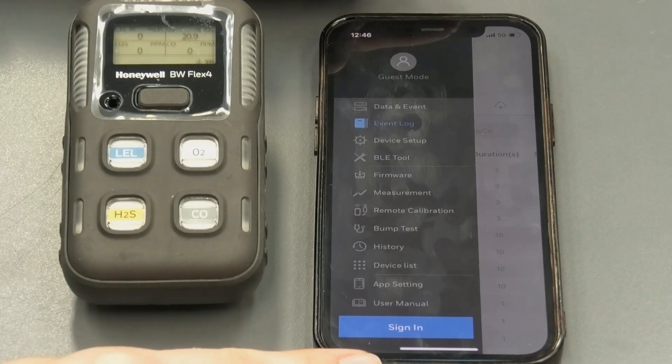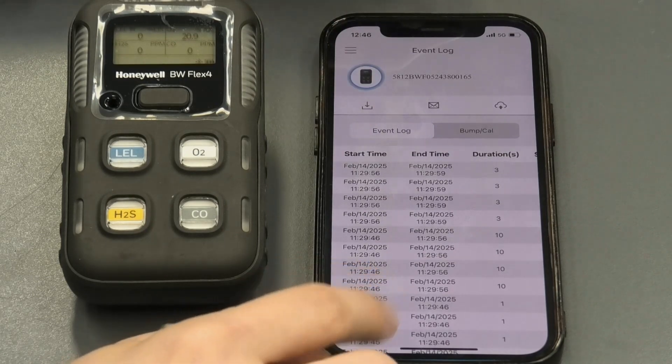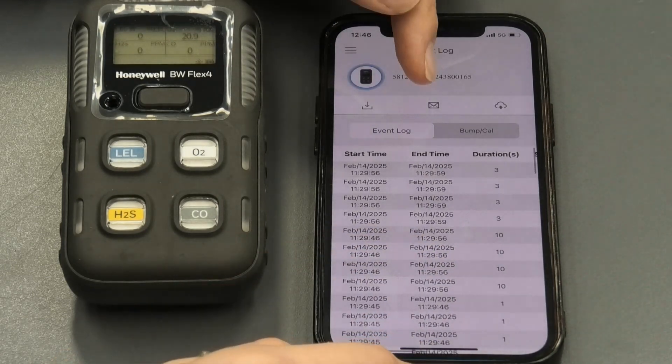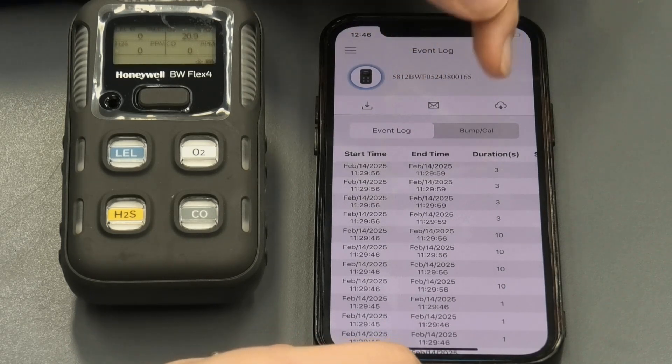Once you have saved an event, you can go to the event log in the menu. When you press the download button, you can see all of the events that have been downloaded. Then by pressing the envelope, you can email that as a CSV file or upload the data.